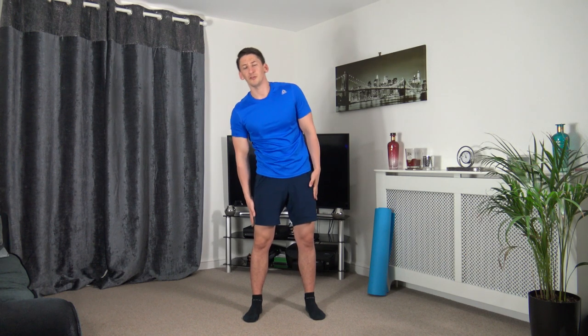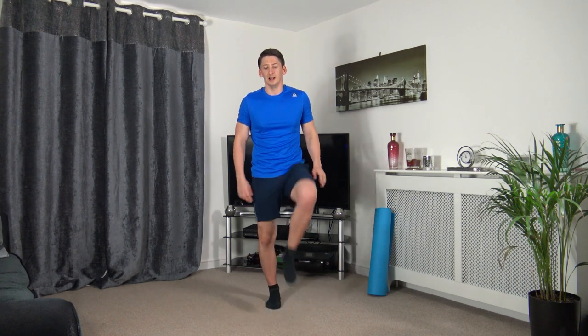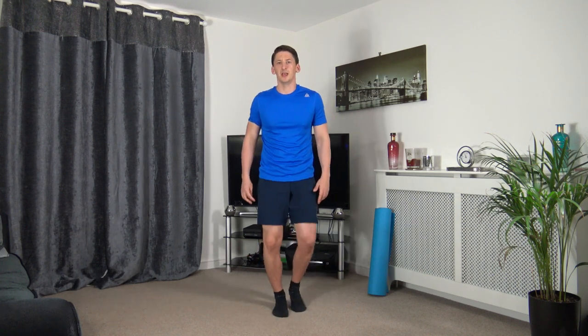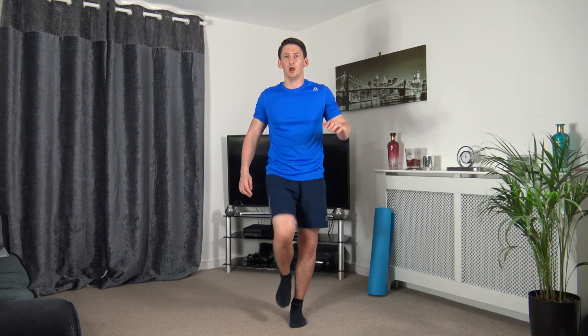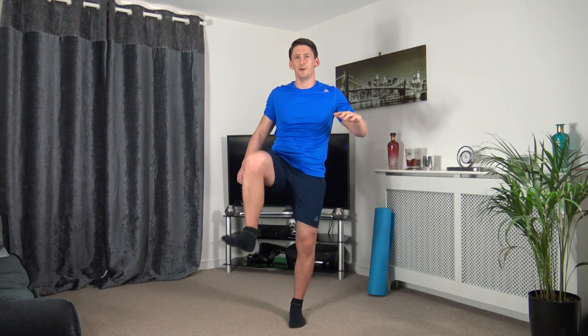Next one: knee circles, coming up, turning down — keep the foot off the ground. In three, two, and one — overcome, turn down. You'll find you build a slight rhythm to it. Come up with one little movement, engaging those core muscles. Three, two, one.